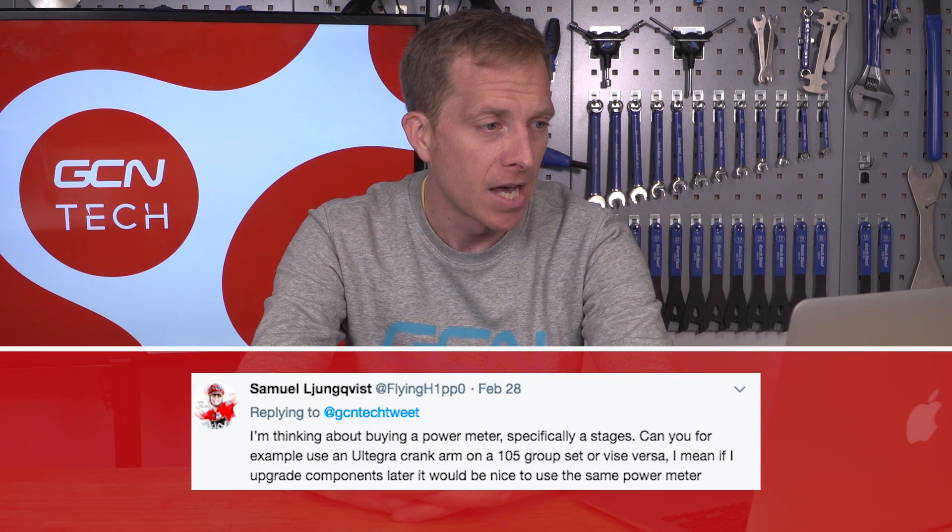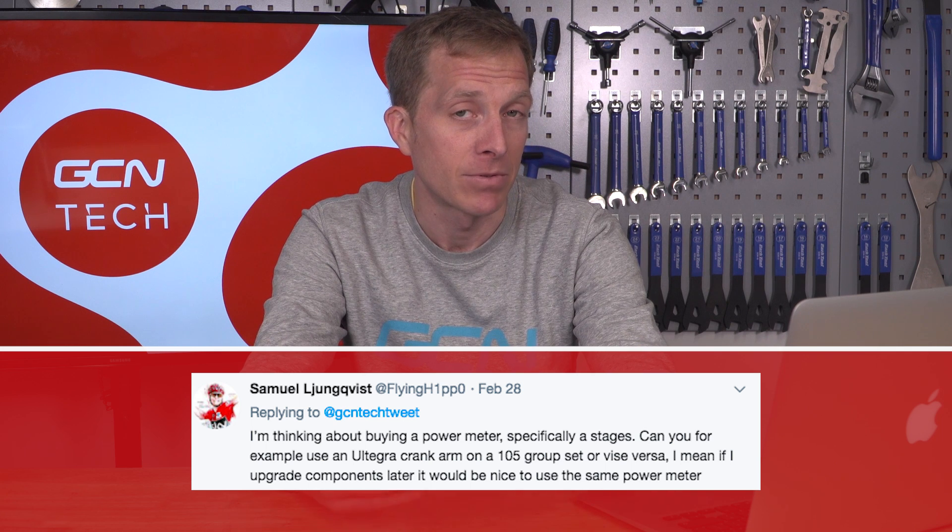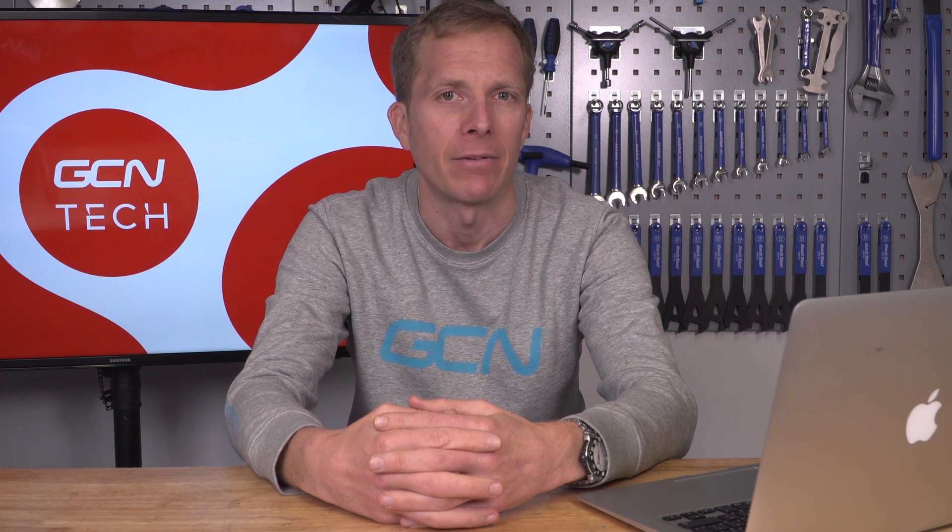Samuel Lundqvist asks: I'm thinking about buying a power meter, specifically a Stages. Can you use an Ultegra crank arm on a 105 groupset or vice versa, so that if you upgrade components later you can use the same power meter? That's a really good option — traditionally power meters used to be on the very high-end scale of pricing. Providing you're using the same style of fitting — Shimano Holotech 2 — it's not a problem at all. As far as I'm aware it doesn't change the Q factor, so you remain even and can measure the power you're putting out.